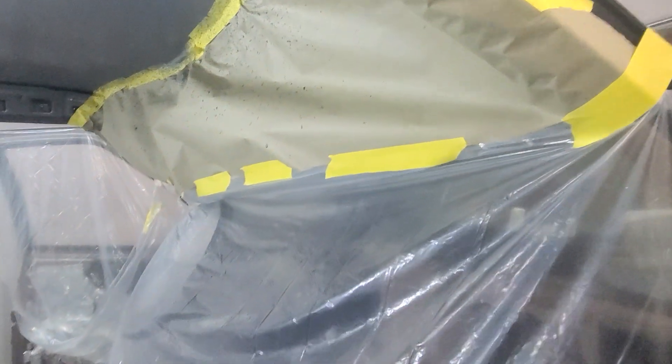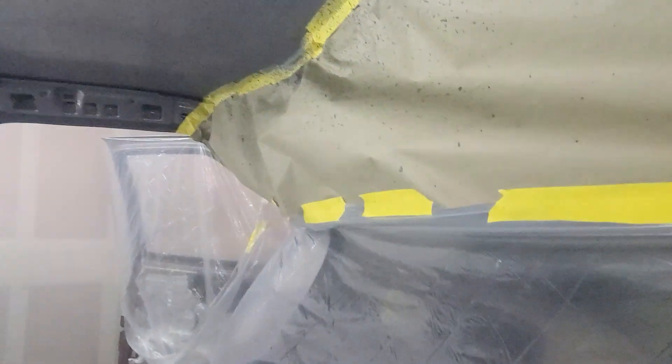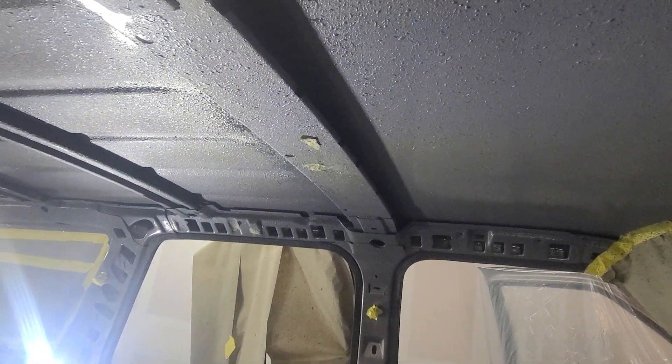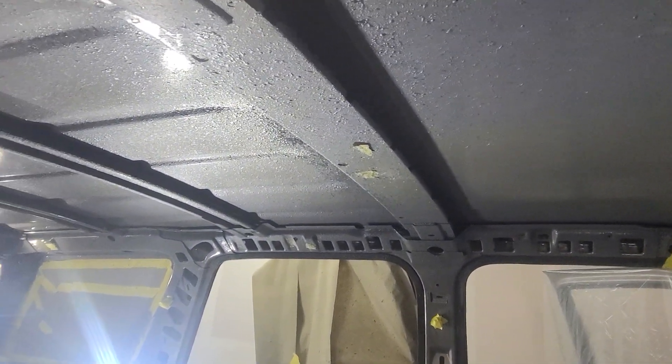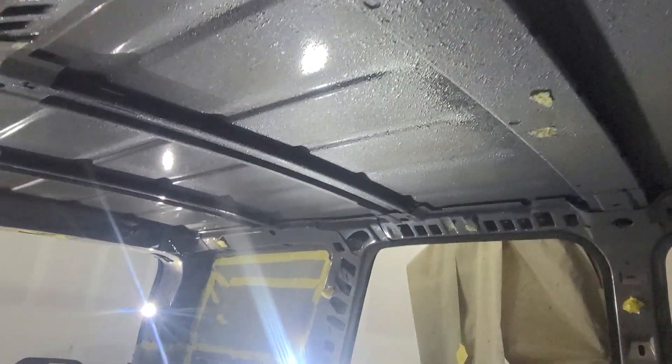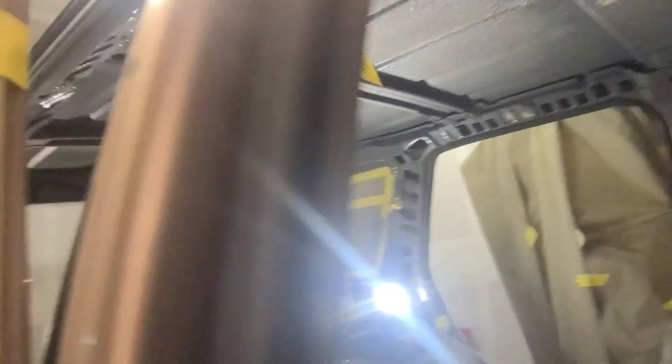Just tape everything off that you can. I bought a big drop cloth, a bunch of tape, and even some cardboard wrap. Cover everything you can. I've even been lazy — I didn't cover my rubber seals; I'll just wipe those down later. But I did wrap the inside windows.